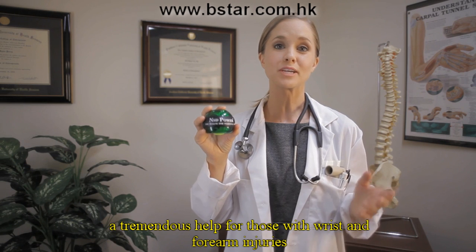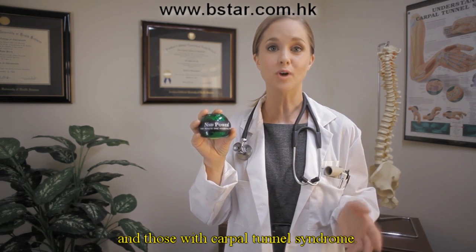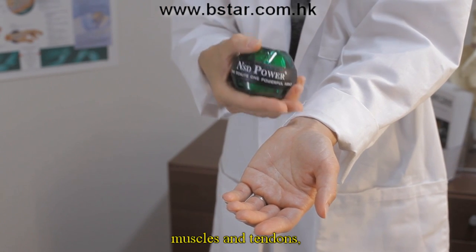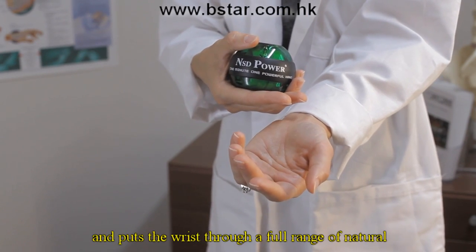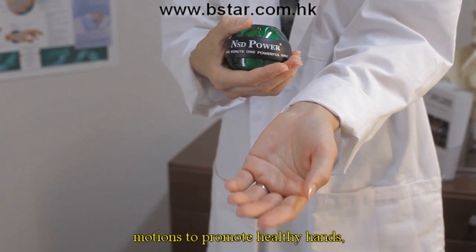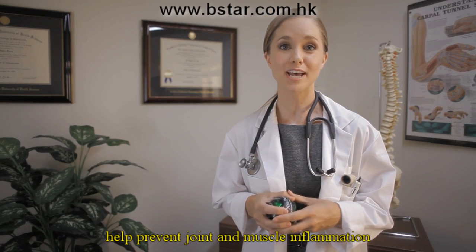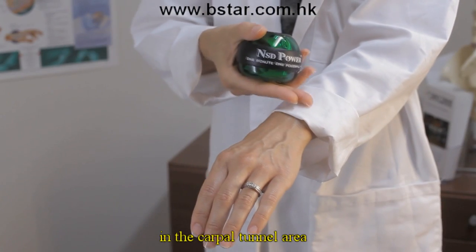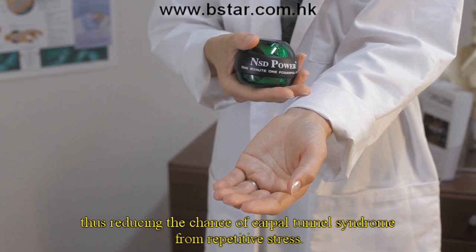The NSD Spinner can be a tremendous help for those with wrist and forearm injuries and those with carpal tunnel syndrome. Regular use of the spinner helps to build stronger muscles and tendons, improves blood flow to the upper extremities, and puts the wrist through a full range of natural motions to promote healthy hands, wrists, and forearms. Improved blood flow can help prevent joint and muscle inflammation that causes the pinching of the nerves in the carpal tunnel area, thus reducing the chance of carpal tunnel syndrome from repetitive stress.